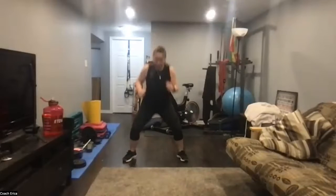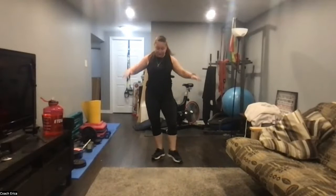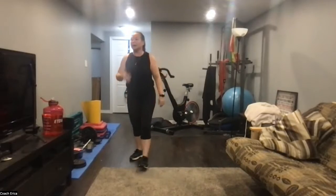Ten seconds — take more time if you need, but I'm gonna keep going. Crisscross your feet now — soften your knees in both positions. Even in the jack position where you're crossing, knees are still bent. The head should be coming up and down with this movement. You've got ten seconds. Three, two, one — rest.